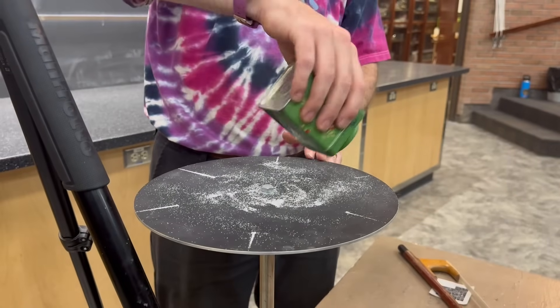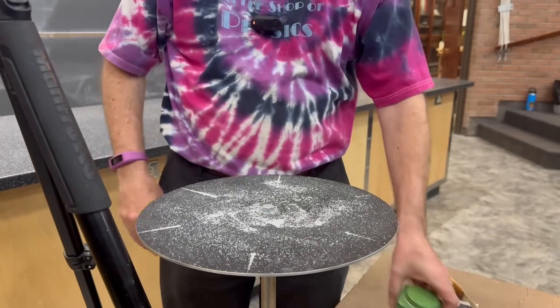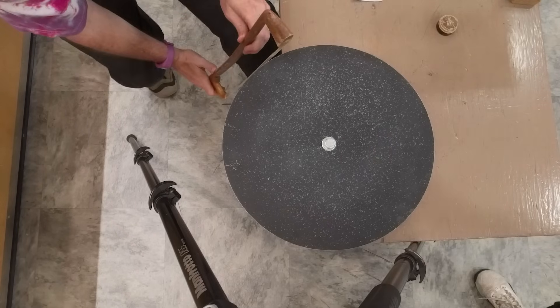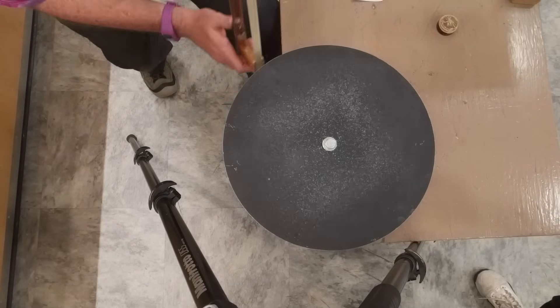Where do we see in the real world that we've forcibly changed the resonance of something for a different outcome? The first thought is all stringed instruments, where you change the fingering — you're forcing a different resonant frequency. We're gonna sprinkle some salt on top of the black paint and do the same thing. Stick and slip — found a different frequency.